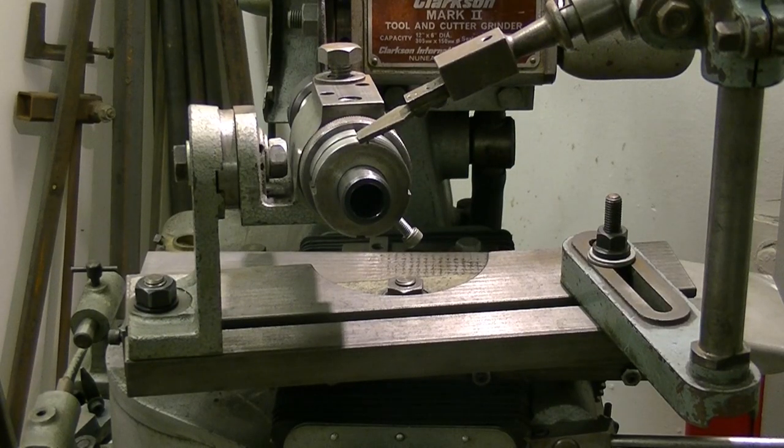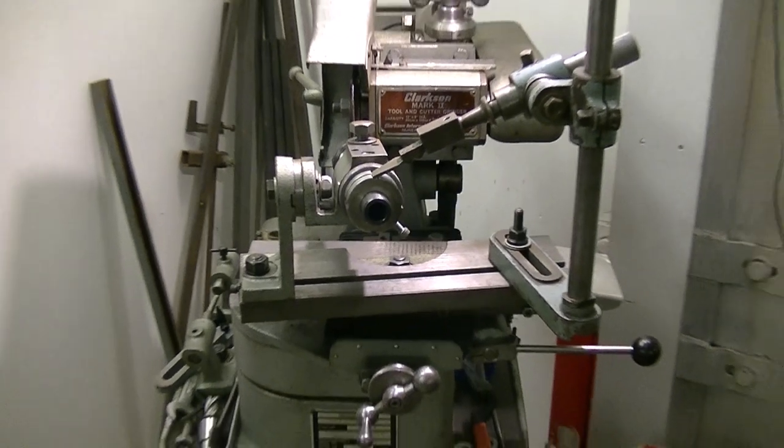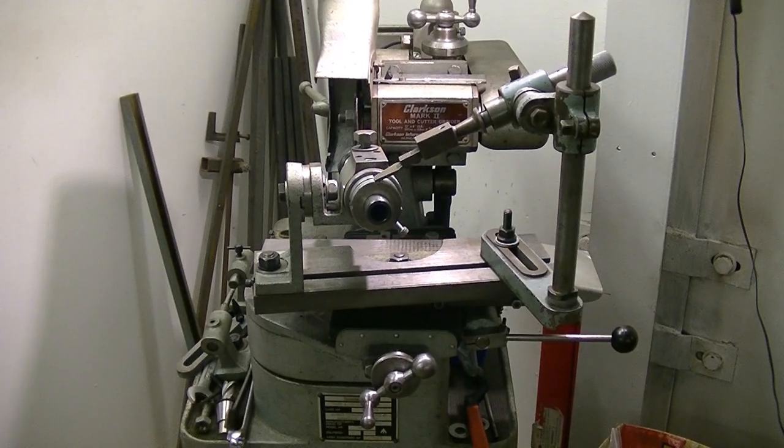Now you can see how the little Clarkson tool and cutter grinder has been set up. That's quite a good picture of the back of the workhead. We'll zoom out and there's my favourite indexing tool up on the side again. It's a four flute cutter and I've got four slots in the indexing collar on the back, so that makes it fairly easy.